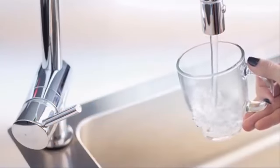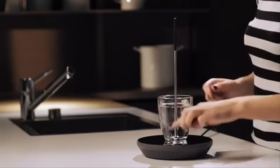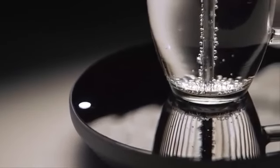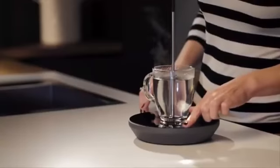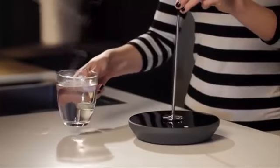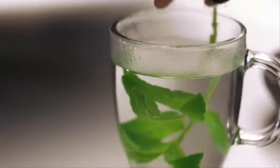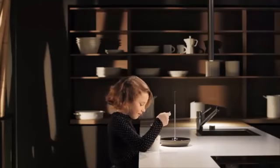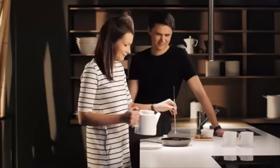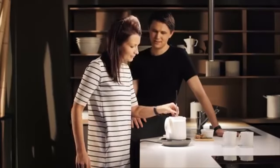Simply fill your cup with water, place it onto the induction base, and immerse the rod in the liquid. The base then heats the disc of the rod, which heats the liquid surrounding it, giving you the exact amount of hot water you wanted. We focused on a simple and elegant design that is intuitive to use. Mito adjusts to your needs — you can heat milk for a hot chocolate, or warm up food for your baby. Are you having guests over? No problem. Just prepare an entire tea kettle for everyone to share.